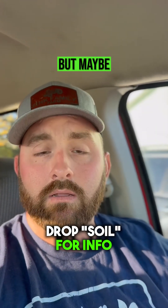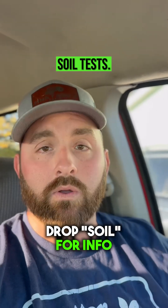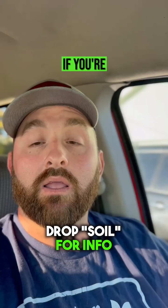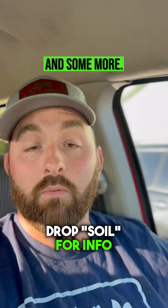So we need to soil test, but maybe you don't know how to soil test. Maybe you don't know where to send soil tests, or what tests need to be run, or the extraction methods that need to be done. If you're interested in soil testing, drop 'soil' in the comments and someone will reach out.